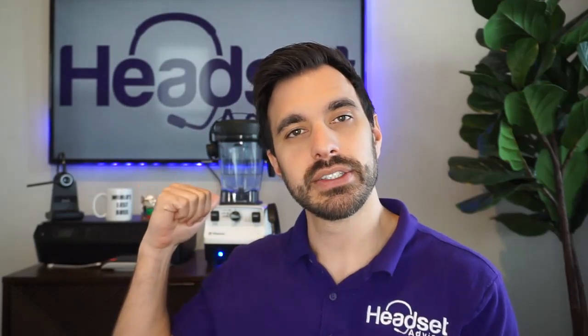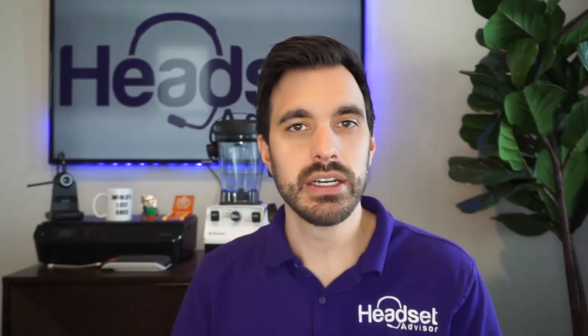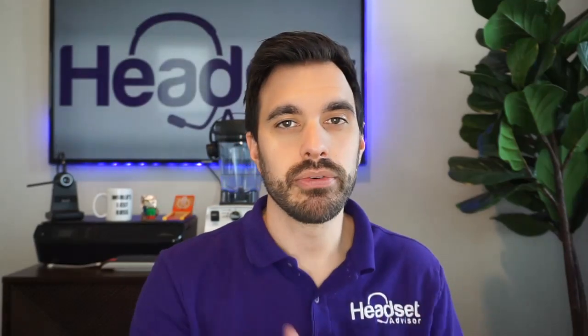Hey everyone, David here with Headset Advisor. In this video we are going to find out if you should pair up your wireless earbuds like your MPOW M30 to your computer and use them for your business calls. We'll see how it sounds both when connected to the computer and how it does with noise cancelling, and compare that to a professional grade wireless headset.